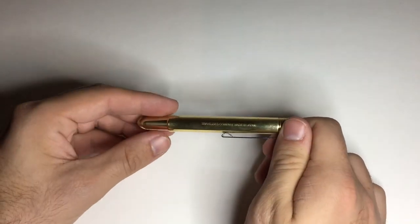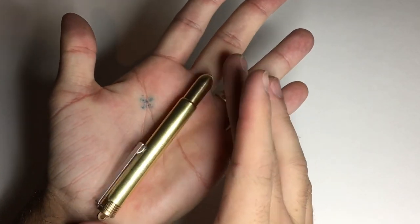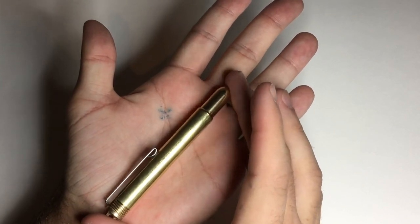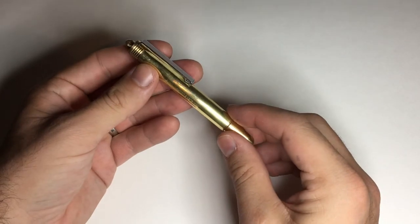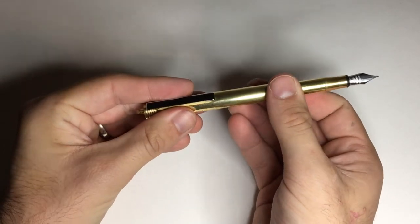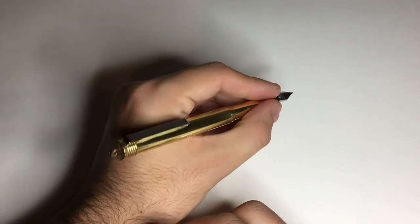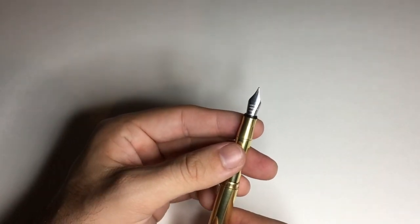It is a really lovely little pen. It is a small pen — please excuse the ink on my hands, you all know what that's like. It fits perfectly in the pocket or in the front of a notebook, things like that. But when you remove the section and place it into the barrel or the cap, you do get a really lovely sized pen. It has an exceptionally fine and well-tuned fine nib.